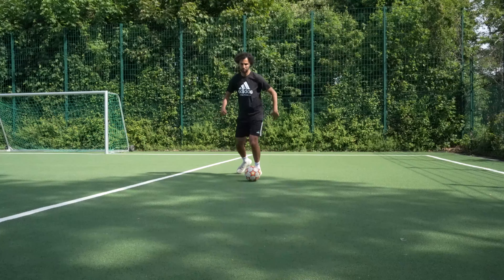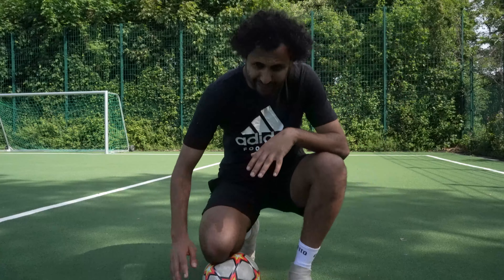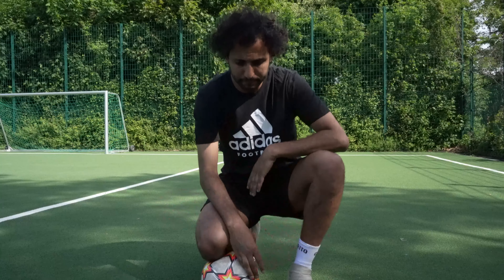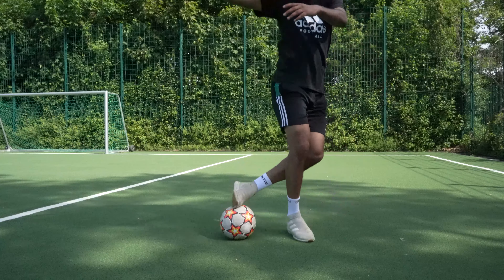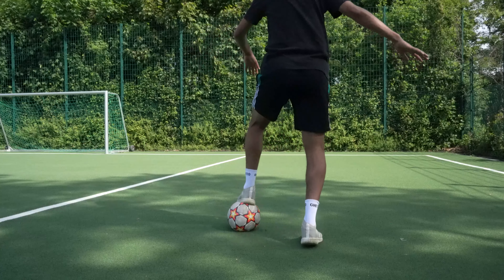Stop, turn. Like when you kick the ball in ribona style — when you shoot the ball. Put your feet on the ball and keep it, then you turn. This is the first move. It's easy. You have to concentrate — take your ball, go outside or in your room, there is no problem. Take the ball and go outside.